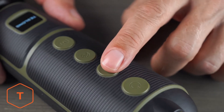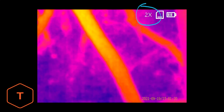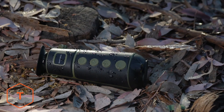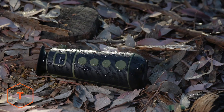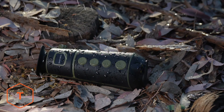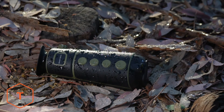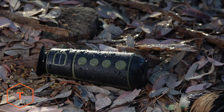The zoom function is a digital zoom with 1x, 2x, and 4x magnification settings. The monocular is IP54 rated, meaning it is protected from most dust ingress as well as from being splashed with water. Do take care not to submerge the device in water or leave it exposed in a dirty environment for prolonged periods.